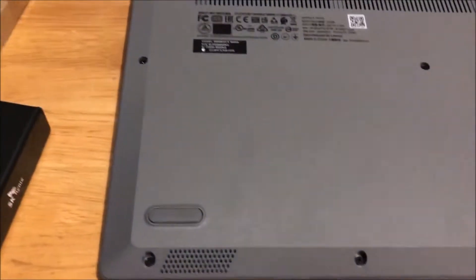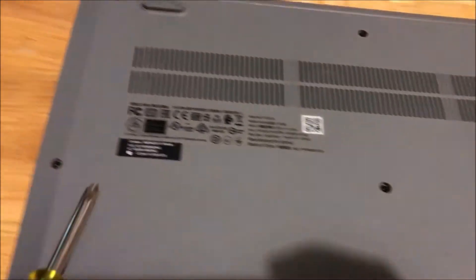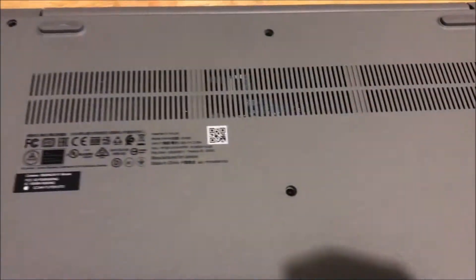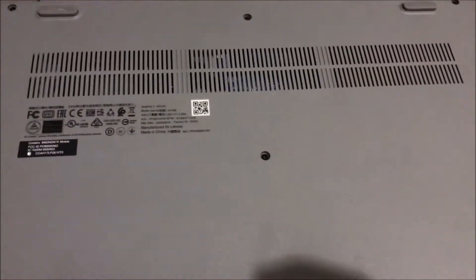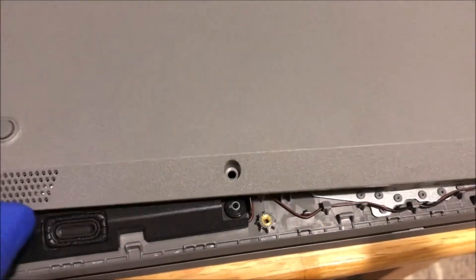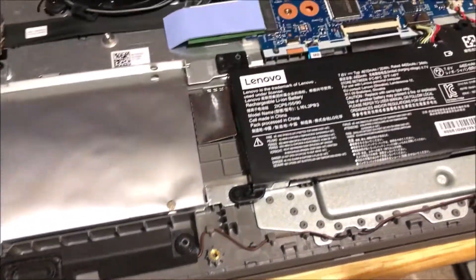Remove the screws and open the back panel to get to the inside. Once you get the screws out, pry the back panel open and open it up.